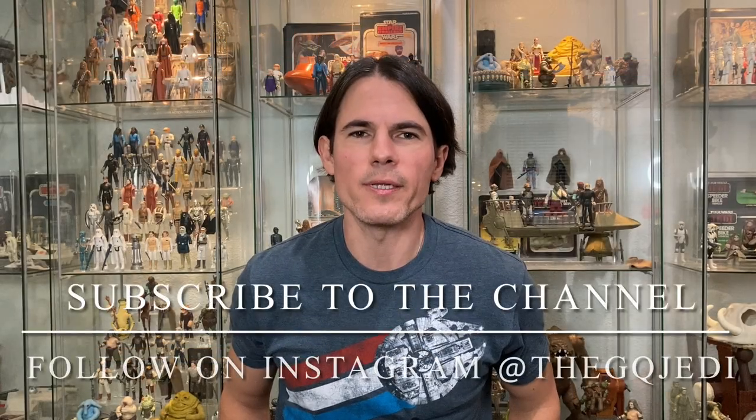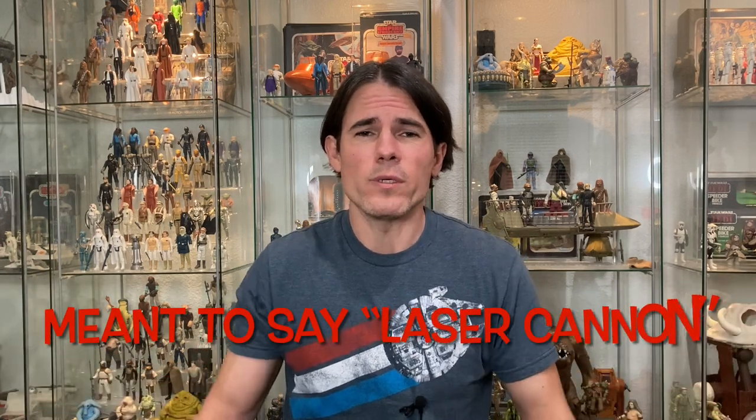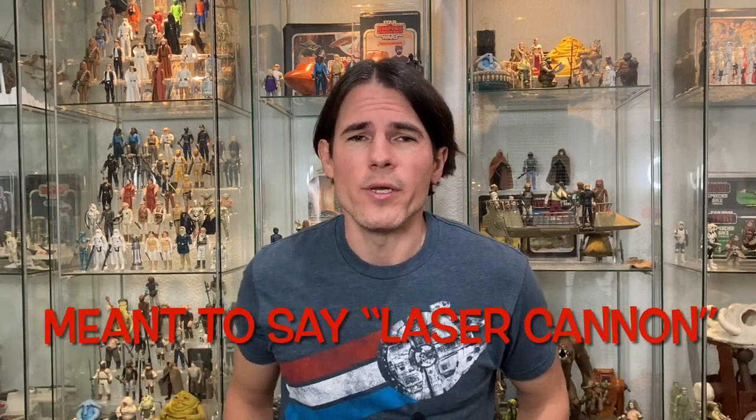Hi guys, welcome back to the channel. I'm the GQ Jedi. If you're not already subscribed, blast that subscribe button down below so you don't miss any valuable Star Wars content. I'm back with another video today — we are going to unveil a custom 3D printed gunner kit. The Death Star gunner has a gunner turret that we all saw in A New Hope and Return of the Jedi.